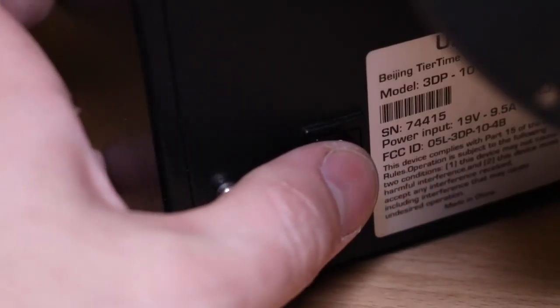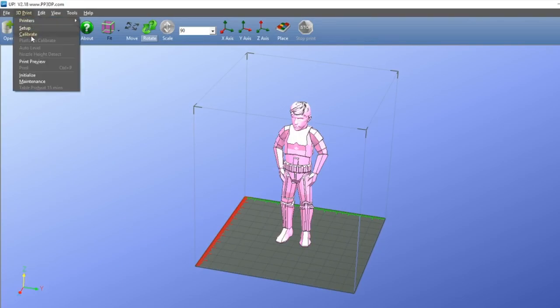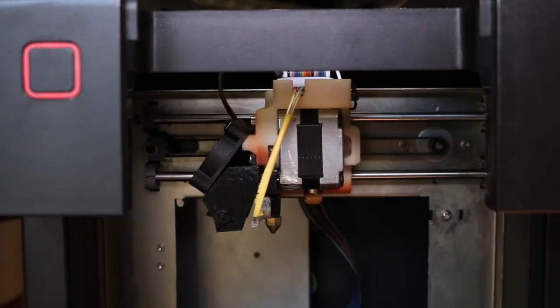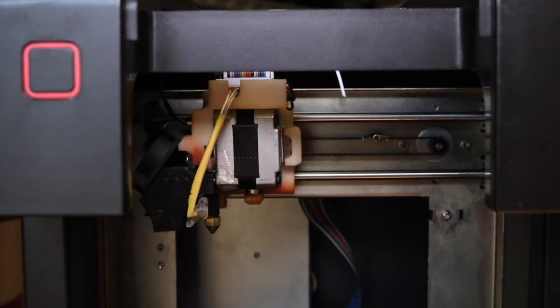Now it's time to make sure we've reassembled everything correctly. Turn the printer on, go into the menu, and select Initialize. The extruder should slide from side to side, let out a single beep, and the LED on the front should turn blue.